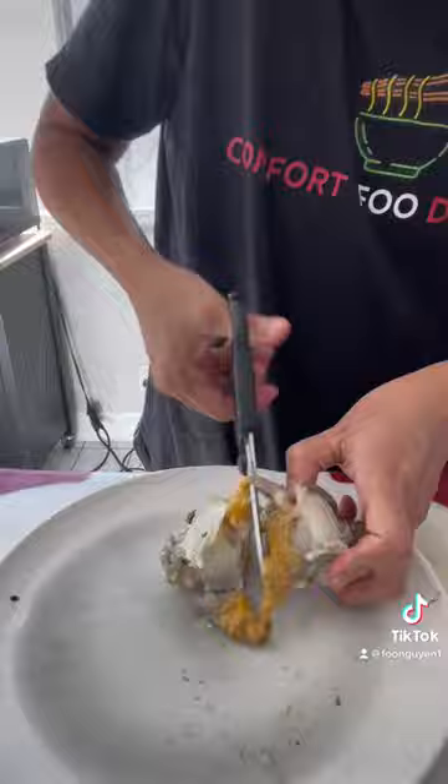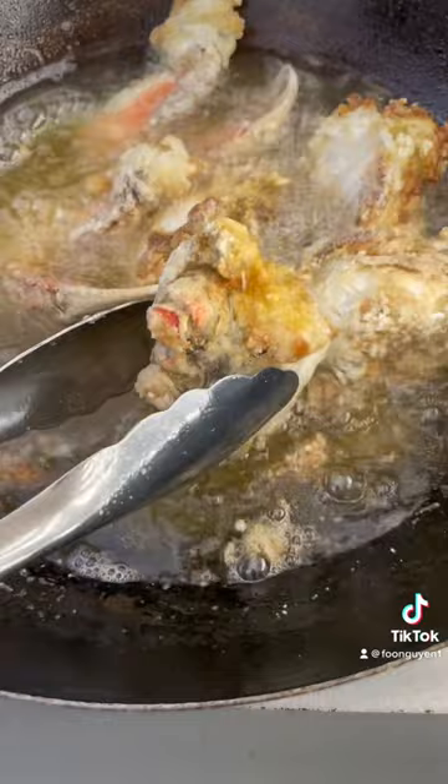Coat the crab with cornstarch. Start with the large pieces. Fry for about five to seven minutes. Remove, turn up the temp, and do a 30-second flash fry.